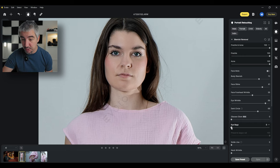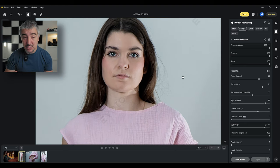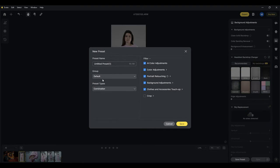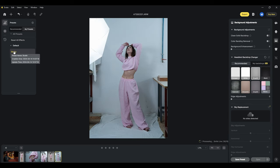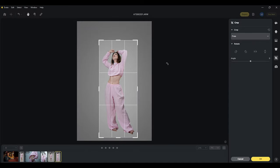Face forehead wrinkles, eye wrinkles — this takes away the wrinkles around the eyes. Dark circles — before and after, quite a big difference. She's not wearing glasses so I'll leave that for the second photo. Eye bags — it just takes them away so nicely. Before and after, really quick. If you have a whole bunch of photographs you can apply this to all of them, even save this as a preset and have it applied to the photo when you take it on the spot.